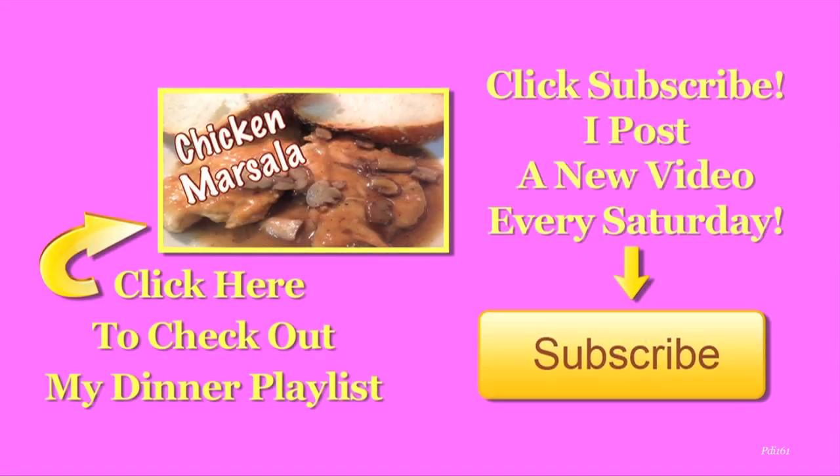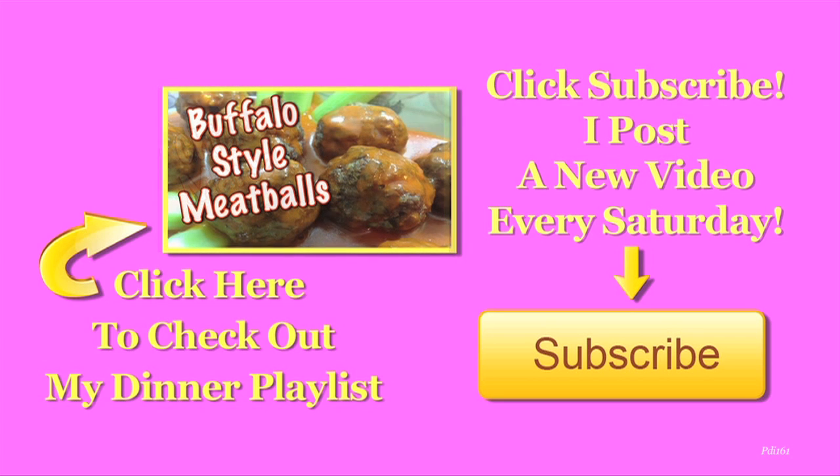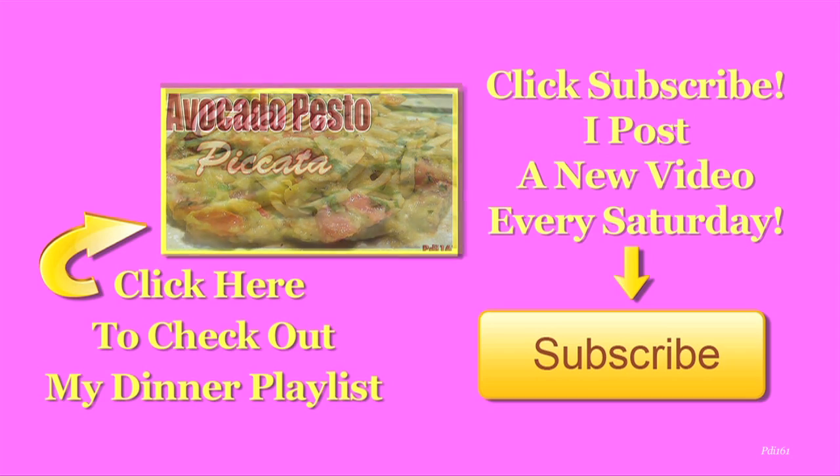Don't forget to click thumbs up and enjoy. For more dinner recipes, check out my playlist. And don't forget to subscribe — I post a new video every day.